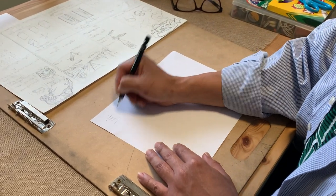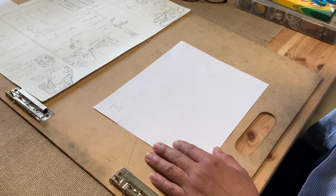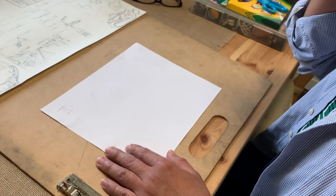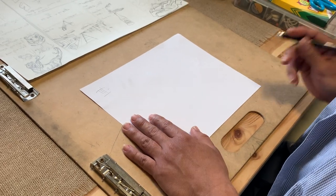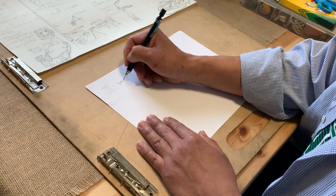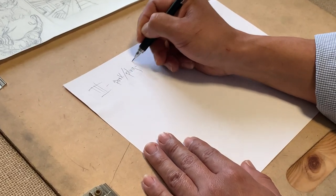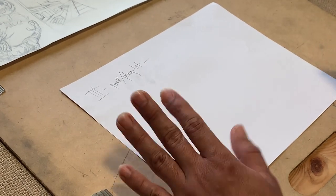Hey guys, hello third grade. I hope you're doing fine. I emailed you guys and a couple of you got back to me — I hope everyone's doing fine. Let's continue with our park and play lot design. Here's the tough part guys: I don't know if you guys have the necessary supplies.